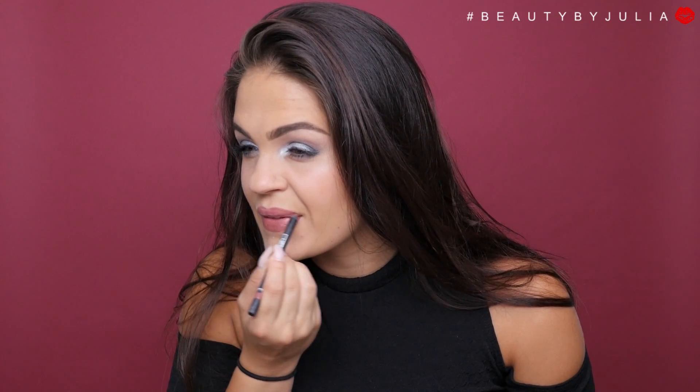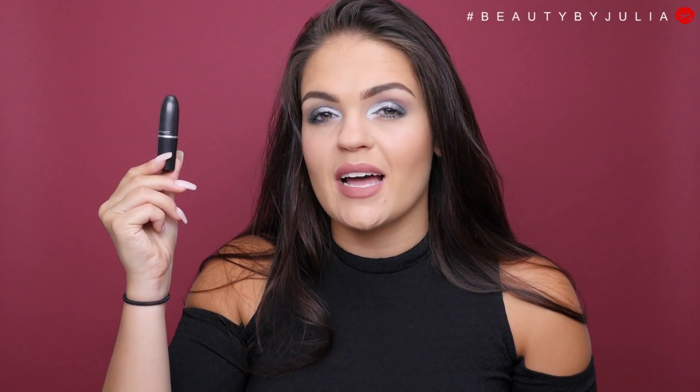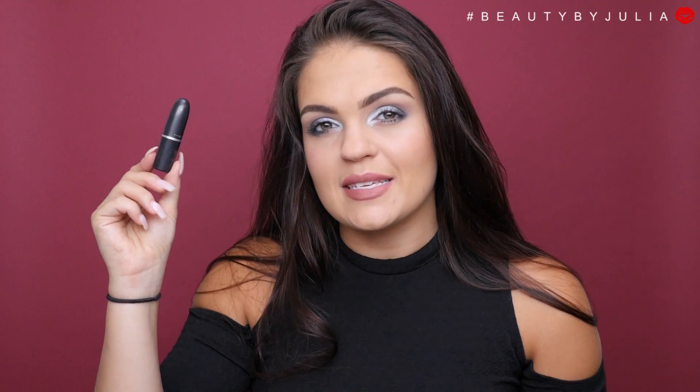I want to go with something nude for the lips, so I'm going to be applying my Lipstick Queen nude lip liner all over my lips. I'm then going to tone this down with my MAC lipstick in Japanese Maple.